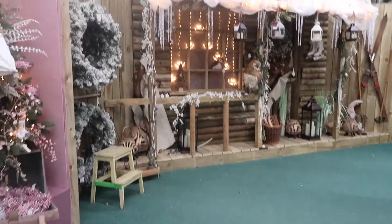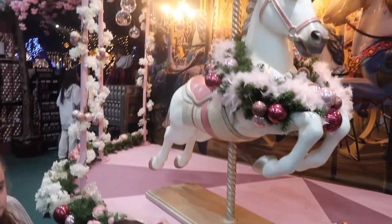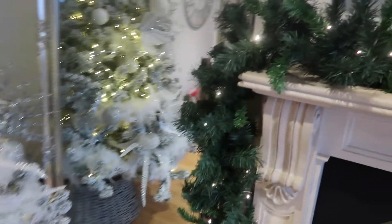We have hit a little snag with our decorating. Our tree is so white with the flocking but our garland is very, very green, so we didn't really want to buy a new garland because that's just a bit wasteful. So we're coming to see if we can get any fake snow from the Christmas shop. It was a successful trip - we got some snow spray, so we're now just going to give this a spray because it looks very green next to the white.